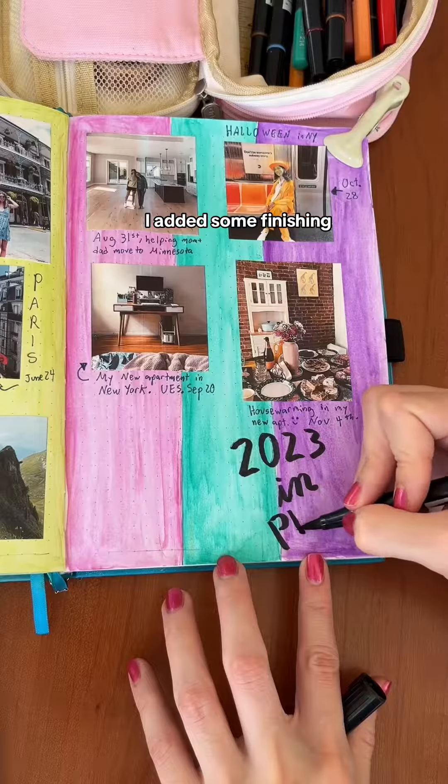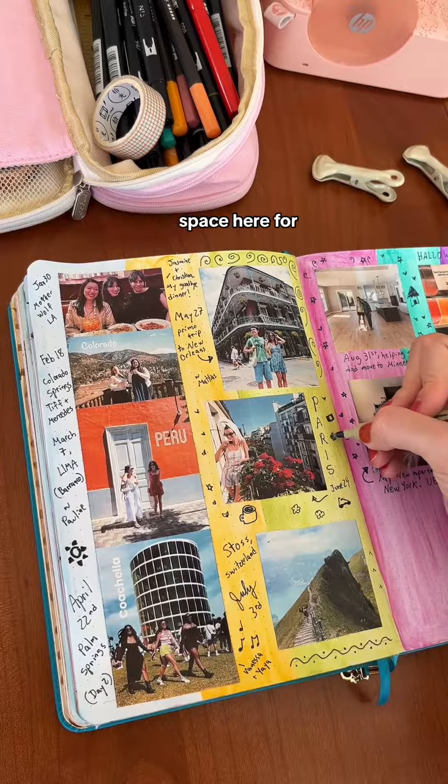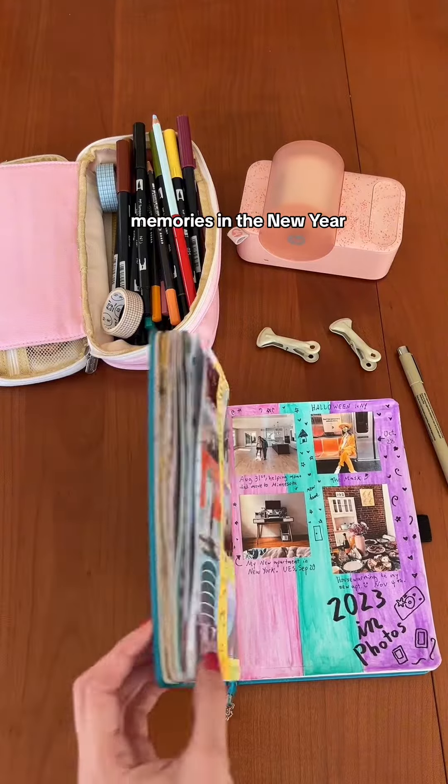After labeling the page, I added some finishing touches with some doodles, and I'm leaving space here for my December photo. Now I'm ready to set up my 2024 pages — here's to more happy memories in the new year!